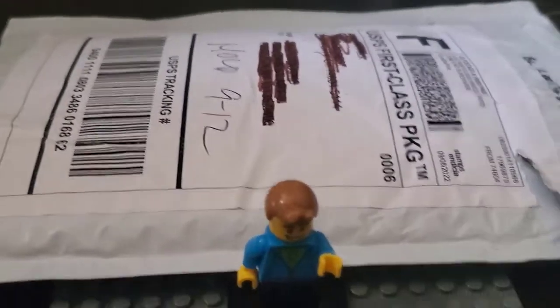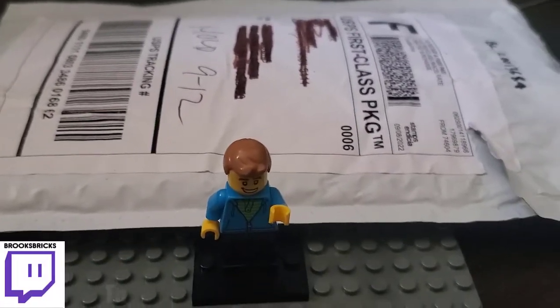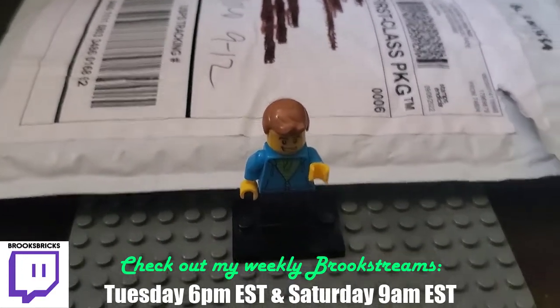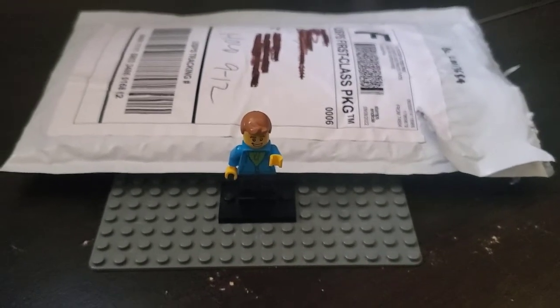Welcome back, folks. This will be a quick one, but I just wanted to show off some of these parts I had picked up on a Bricklink order. I received it while I was on vacation, but I do have it here. I just wanted to show you quickly what we've got in this little haul.